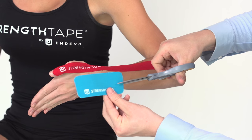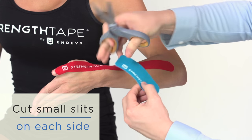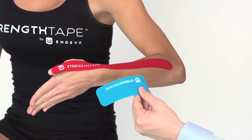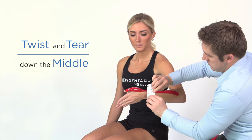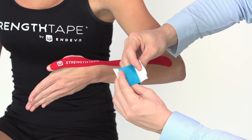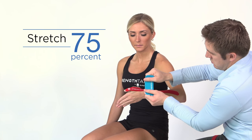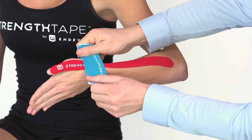Using a half strip, cut a small slit in the middle on each end of the tape. Twist and tear the backing paper down the middle. Remove backing paper, but leave ends to hold. Stretch tape to 75% and apply over the most painful area.